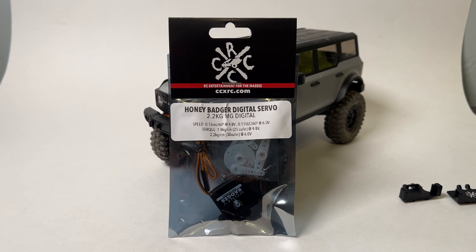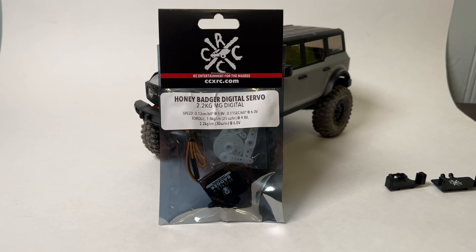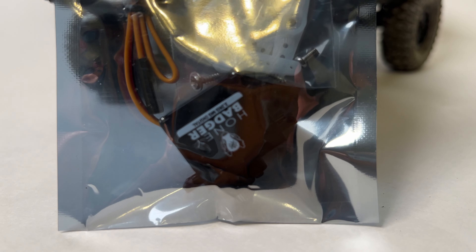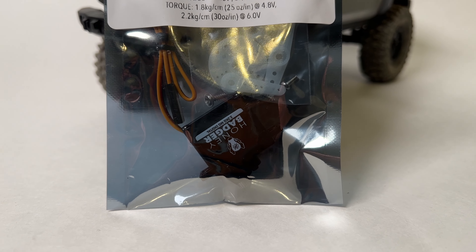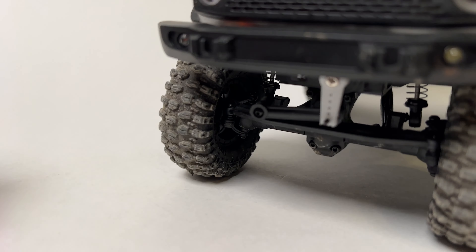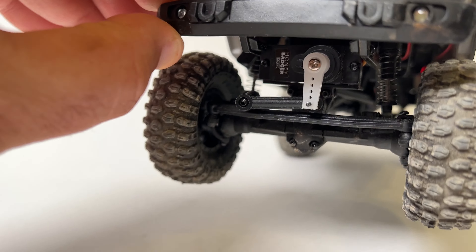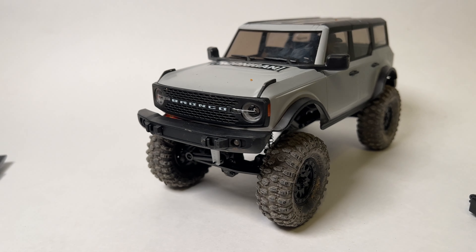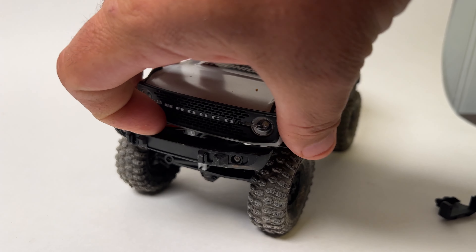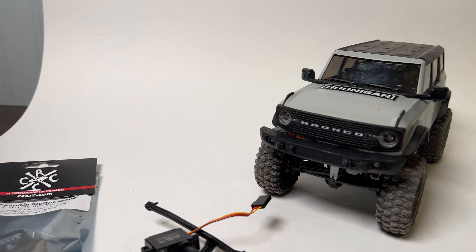Hey, what is going on guys, welcome to another episode of CCXRC. In this video we're going to be taking a look at the new CCXRC Honey Badger Servo. As you can see right here it is in the bag. We've also got one in the Bronco already installed. We're going to talk about the install process because it's pretty easy, and there's a couple of options since these are larger than the stock servos.